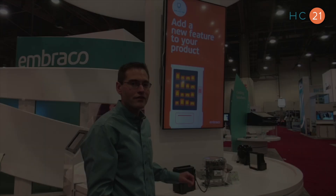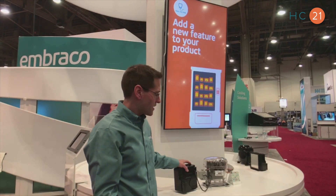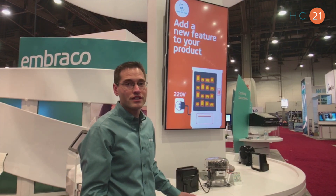We're seeing a lot of interest for this product in the U.S. market, and we're launching this product in the middle of 2017.